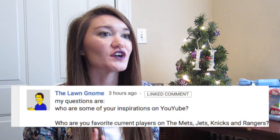The next question comes from Steve over at The Lawn Gnome and his question is: who are some of your inspirations on YouTube, and who are your favorite current players on the Mets, Jets, Knicks, and Rangers? My biggest inspiration on BookTube was actually Priscilla from The Readables. She was the first book blogger I found. I watched her videos and was completely in awe with her editing style, the content she created, and how well she articulated her thoughts and feelings about books. She blew me away. She was my main inspiration to do my own channel.